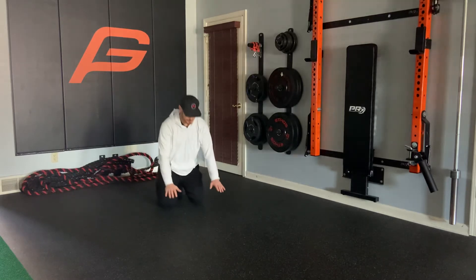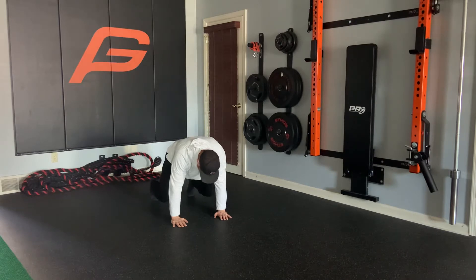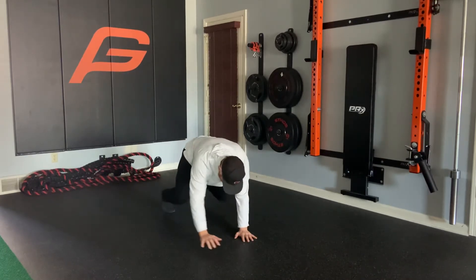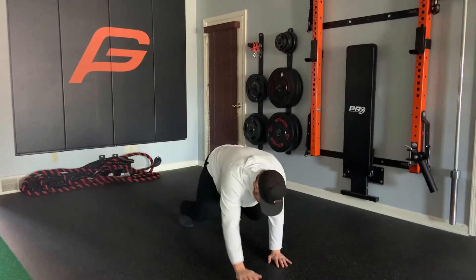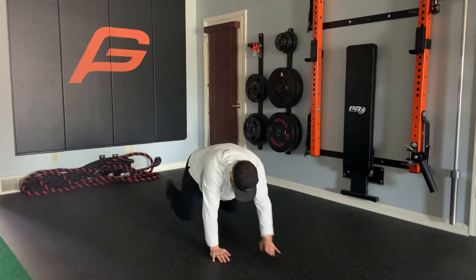Four-way bear crawl. We'll start out in our bear crawl position. Knees are just off the ground. What we're going to do, six steps forward and then reverse. Six steps backwards.